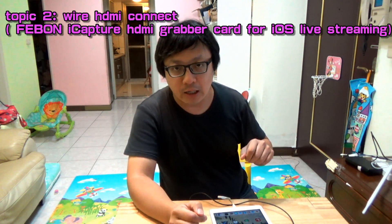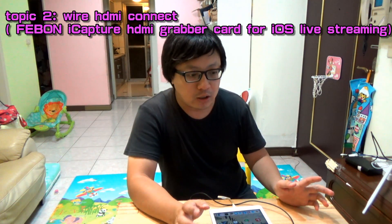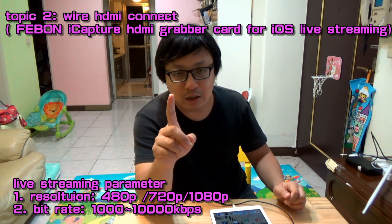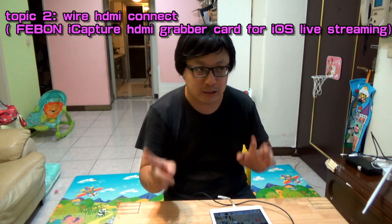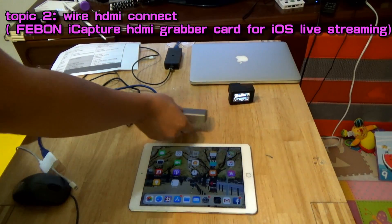Now I will show you the second method. We use the GoPro Hero 7 HDMI output and connect the Feibon iCapture capture card and then do live streaming with the iPad. This is very stable. You can also adjust your bitrate from 1,000 to 10,000 and the resolution is up to Full HD.